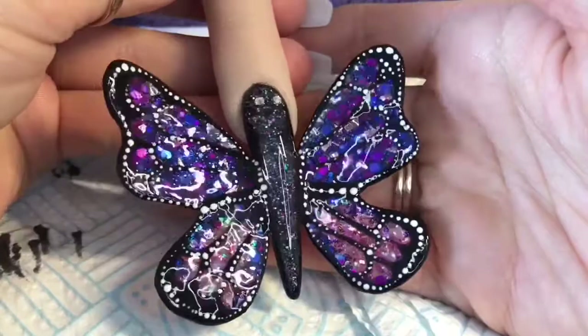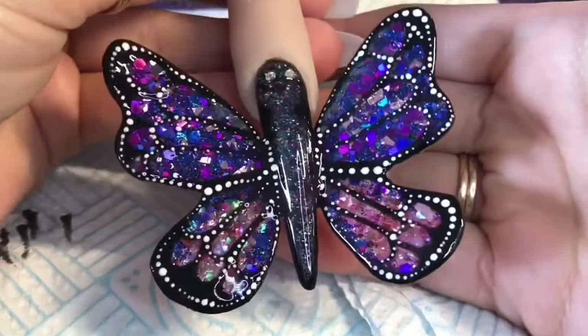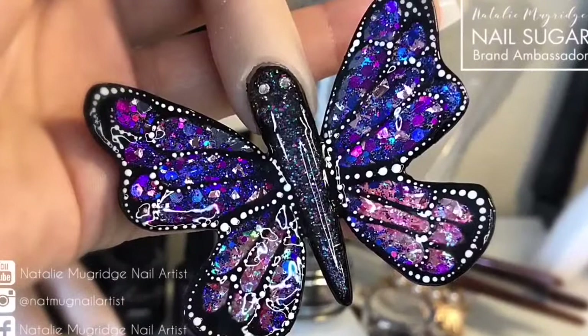So I'm going to cure that in the lamp. The body of the butterfly is called Liquorish Twist Glitter from Nail Sugar. If you did like this video please leave me a thumbs up, and if you haven't already do consider subscribing to my channel. Just take this in for a moment - oh it's lovely. Anyway, I will see you all in the next one. Bye!